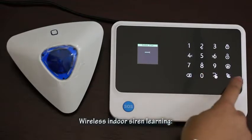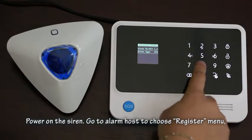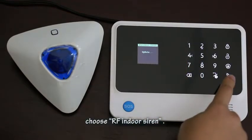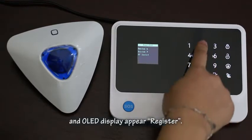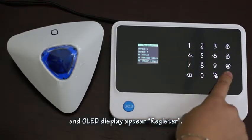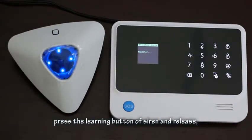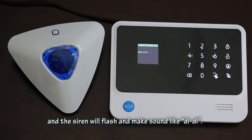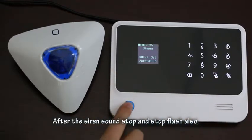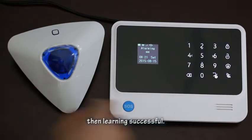For an indoor siren: power on the siren, go to the alarm host register menu, choose 'RF Indoor Siren', and press OK on the panel. The OLED will display 'Register'. Then press the learning button on the siren and release. The siren will enter learning mode, flash, and make a 'DD' sound. After the sound stops and the flash stops, and the OLED displays 'Success', learning is complete.